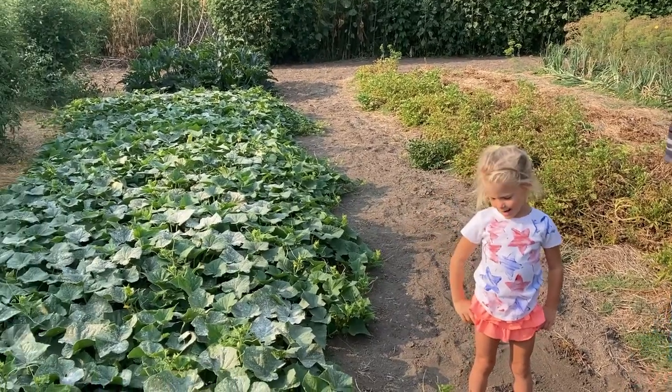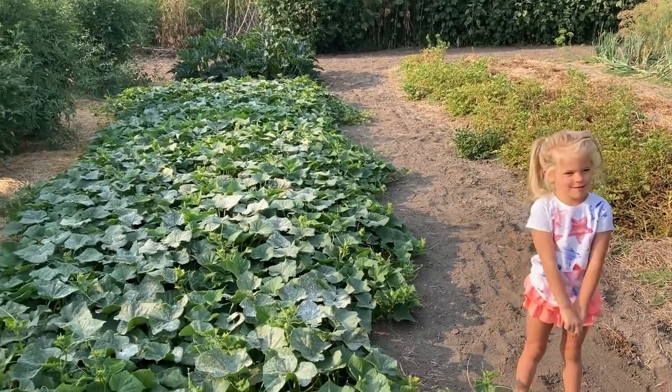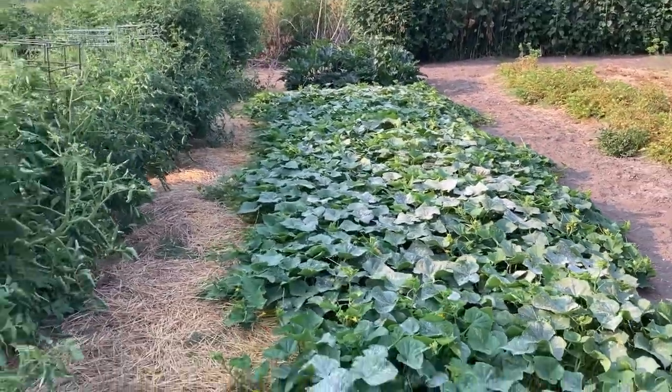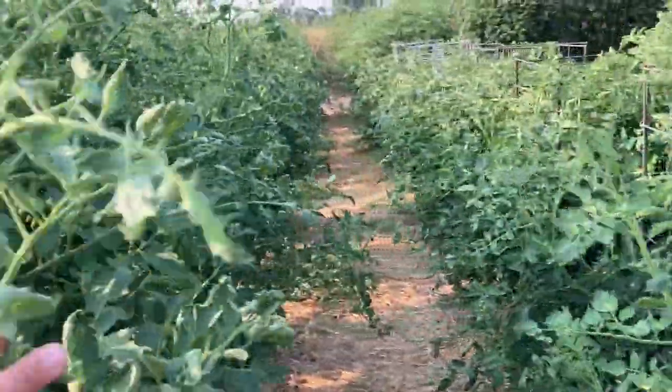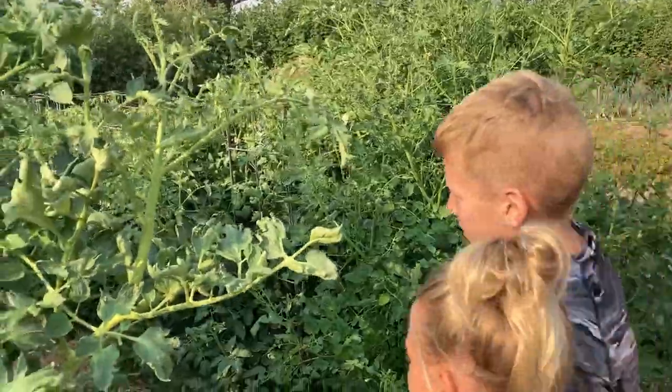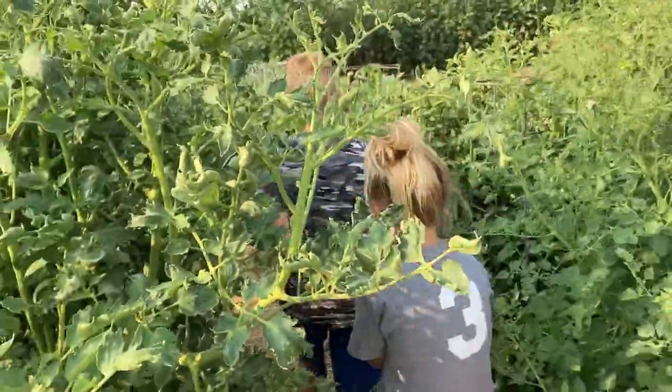One time I saw a rabbit down in grandma's garden. There's all kinds of wildlife. Now Cade, come over here. We got to see these things. Look at these tomatoes! Holy moly. Walk through there kids — it's like a forest. They can play hide and seek down at grandma's garden.